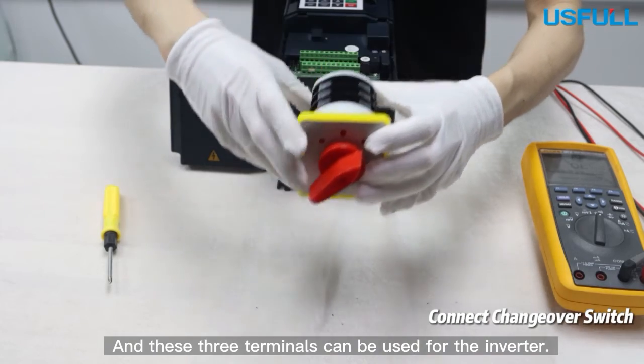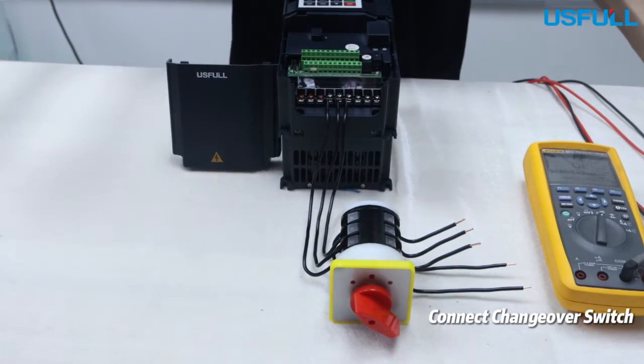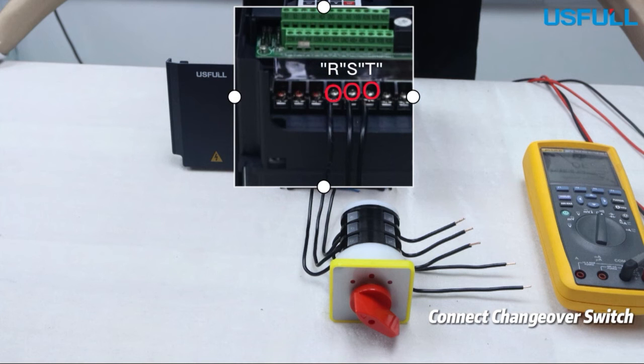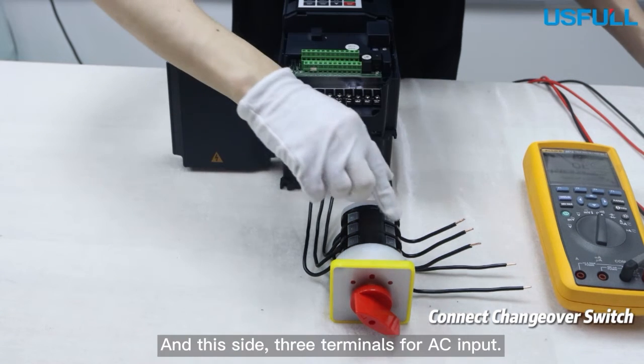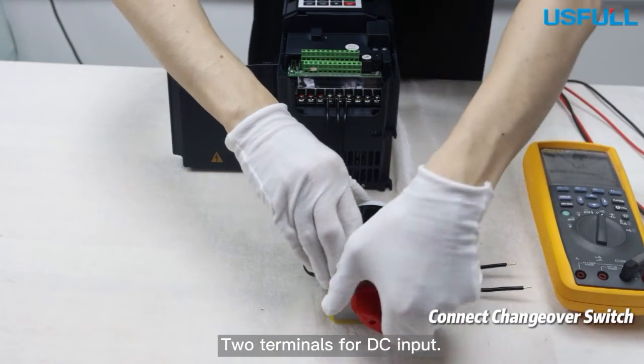And these three terminals can be used for the inverter. Now let's start connecting all the cables. Connection finish. This side is for the inverter, and this side has three terminals for AC input and two terminals for DC input.